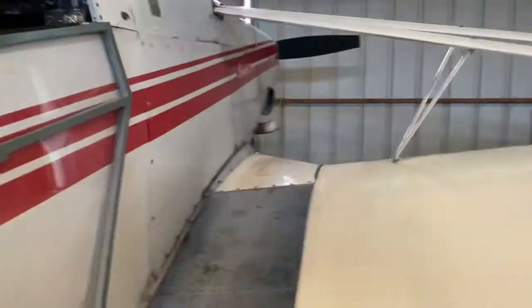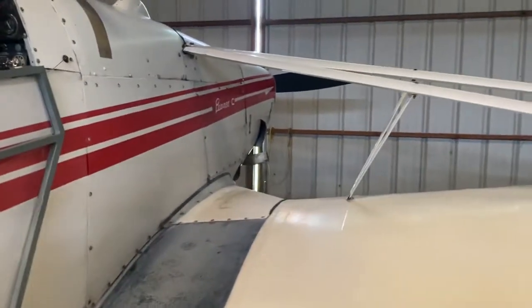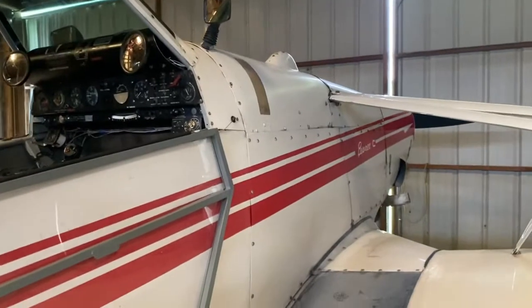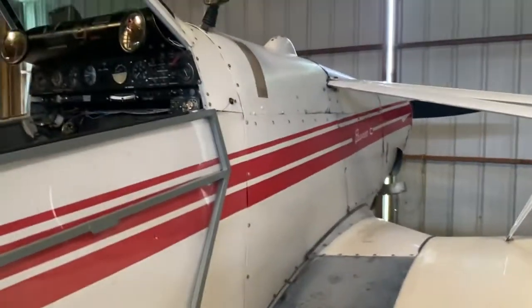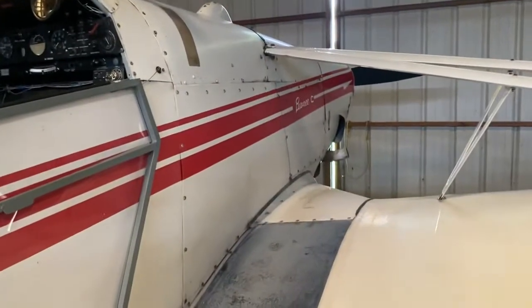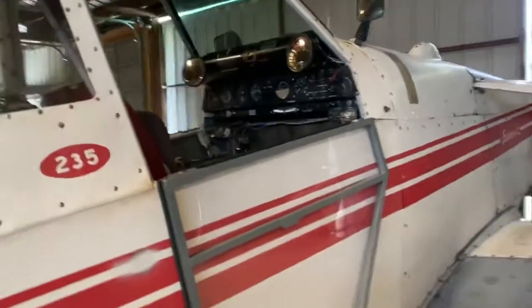So when you touch down, do you put forward stick to keep the tail wheel off? If you want to do a wheel landing, yeah. But most of the time they just do three-pointing — you try to bring it in and stall it. And then in tailwheel planes, that's where you tend to bounce. When you hit, because the tail's coming down, you get angle of attack and take back off.